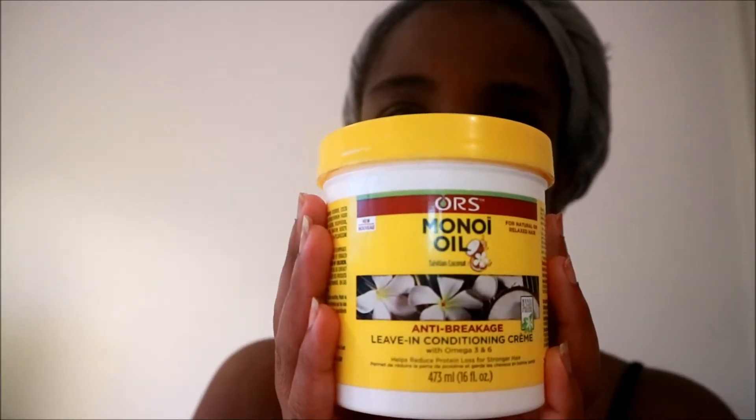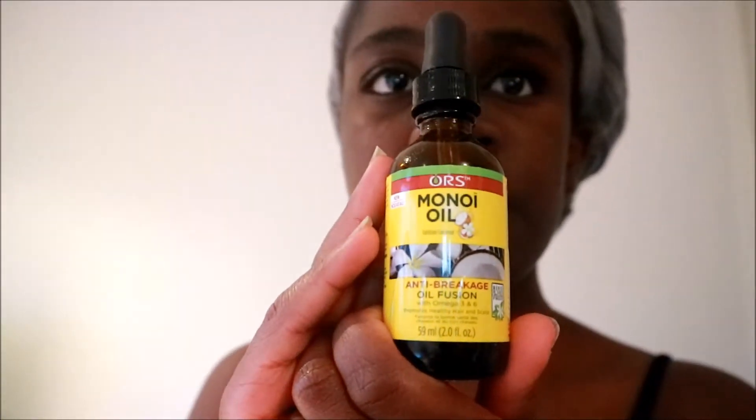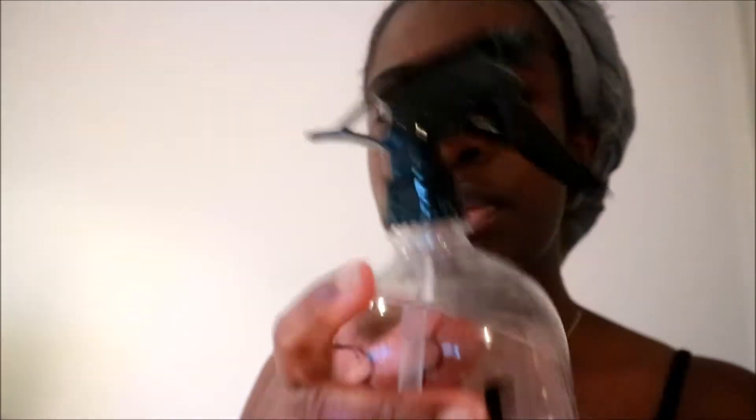The products I'll be using for this hairstyle are my ORS mono oil leave-in conditioner, my mono oil, and a water spritzer. The first thing I've done is washed my hair and let it air dry a little bit so it's not dripping wet. I've used a headscarf and sectioned it in two.